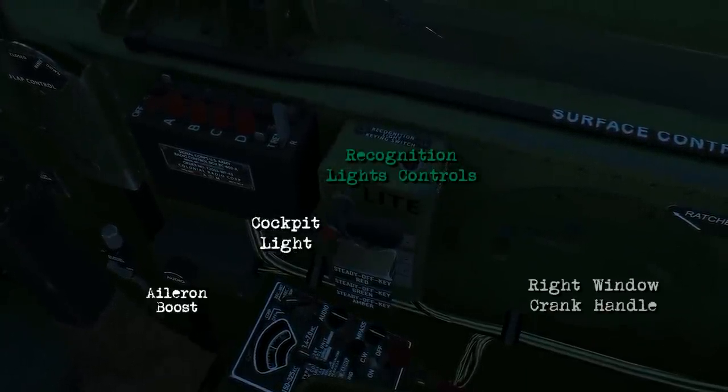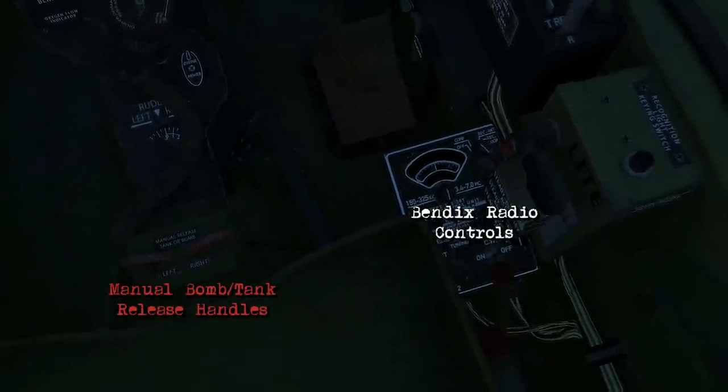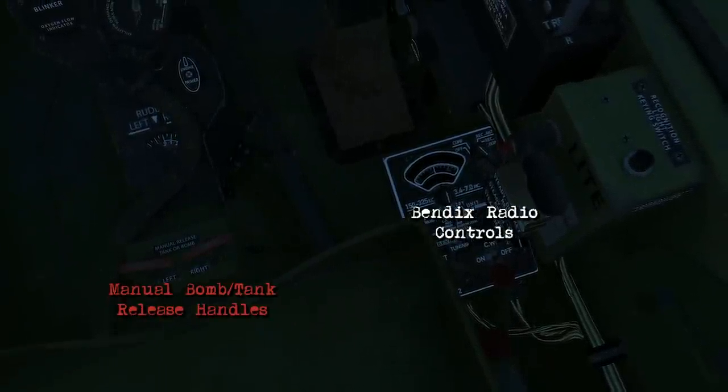You've also got another right window crank handle and aileron boost there. And lastly, these are your Bendix radio controls along with the manual bomb and fuel tank release handles. So that covers the cockpit for the most part.